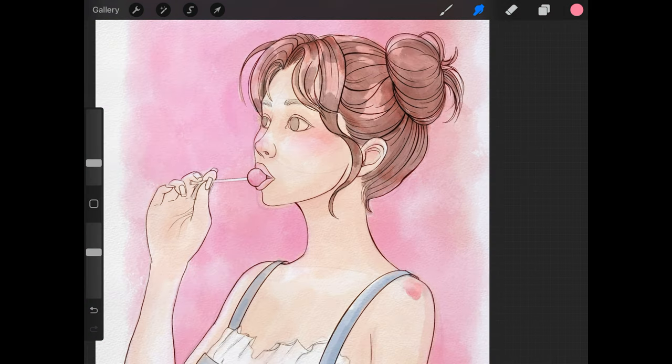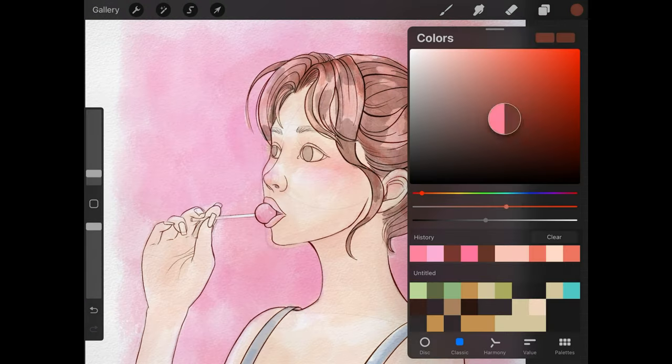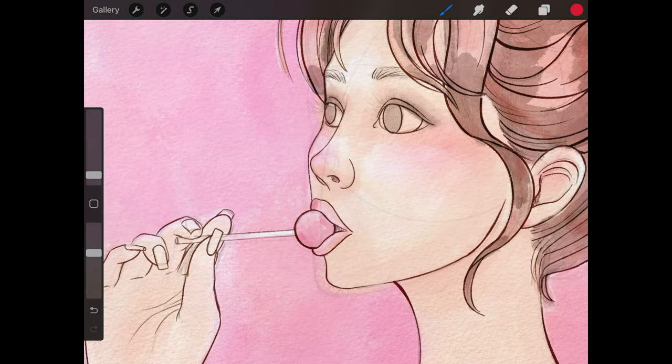Now I'm going to start on some of the more defined shading. I'm still using the Tamar brush, but I'm going to start by adding color to the lips, some shading to the sucker, and then move on to coloring the nails and shading the hand, just working my way around the portrait like that.